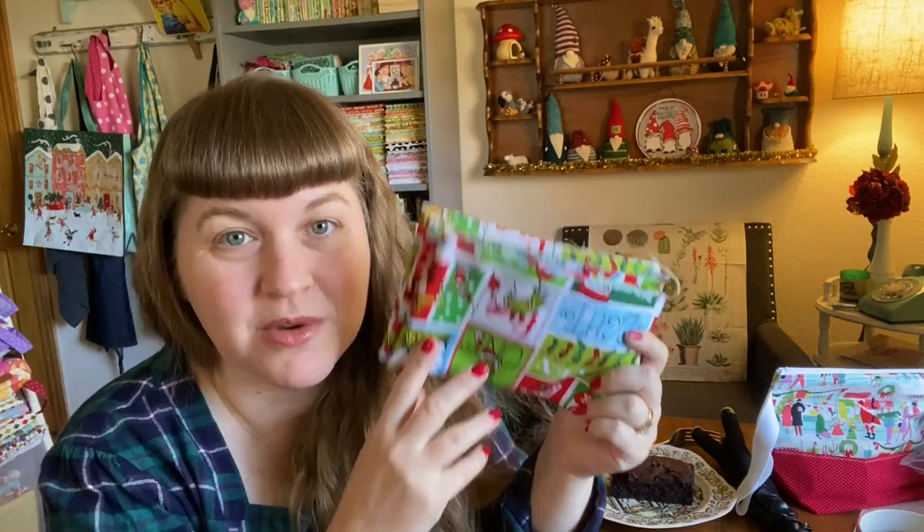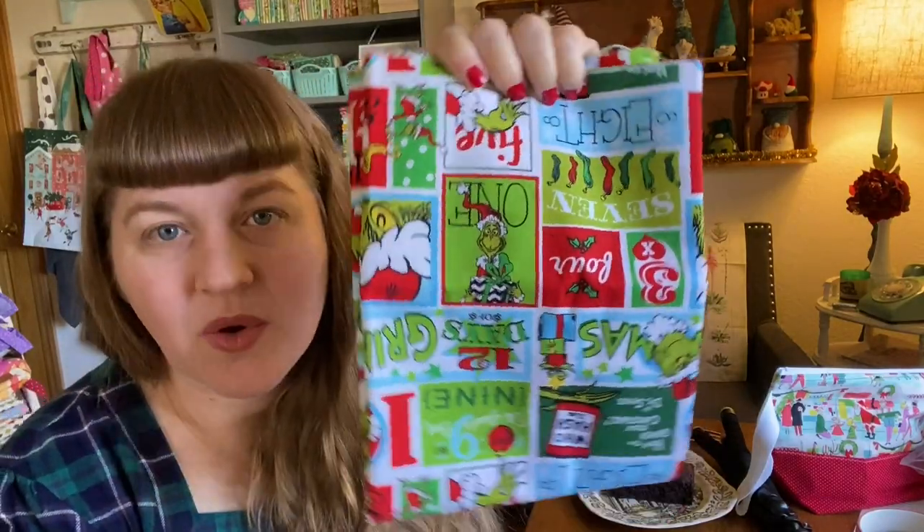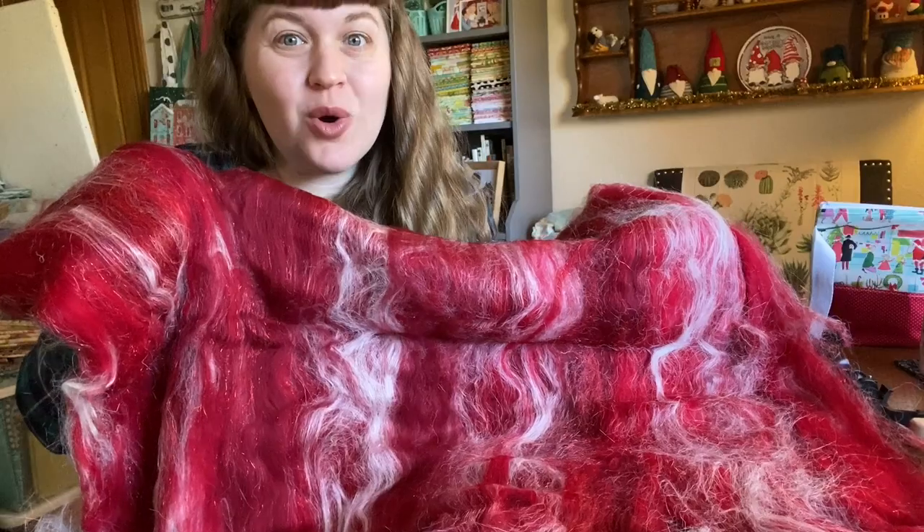The bag I really liked made out of this fabric was about 50 or 60 bucks, which is a little steep. The most I'd spend on a bag is probably 30 to 35 dollars. The quality was great but I just can't spend that much, so it's cheaper to make my own. Cheaper with money — cheaper with my sanity? Probably not. But you know, I like to stress myself out.